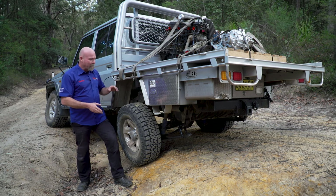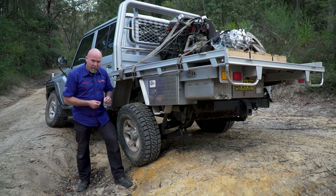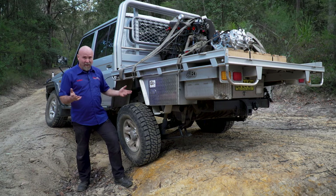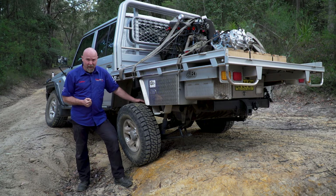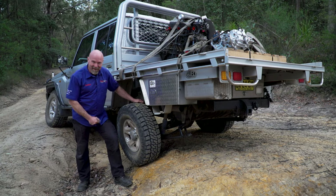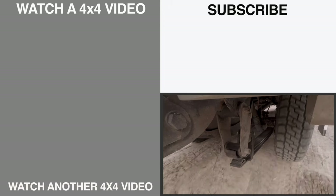With regards to load carrying, the old suspension dropped 45 millimeters when we put this weight on. With the new parabolic suspension it only dropped 20 millimeters — that says a lot about the parabolic load-carrying ability. And as for flex, that's not too bad for a 79 Series.